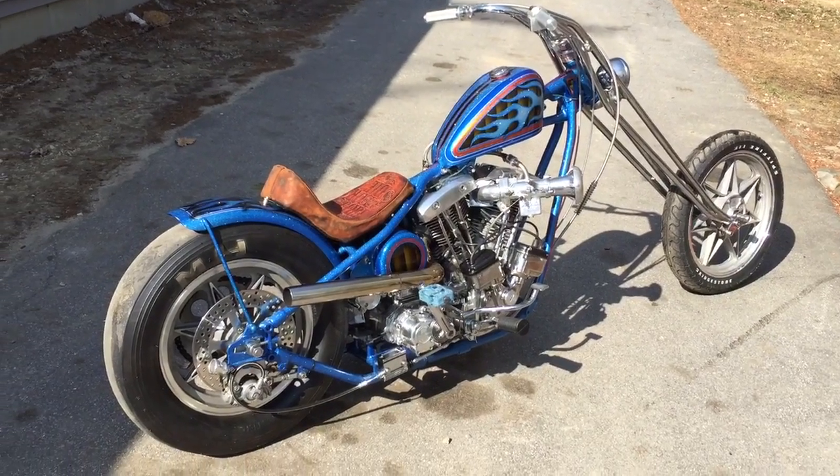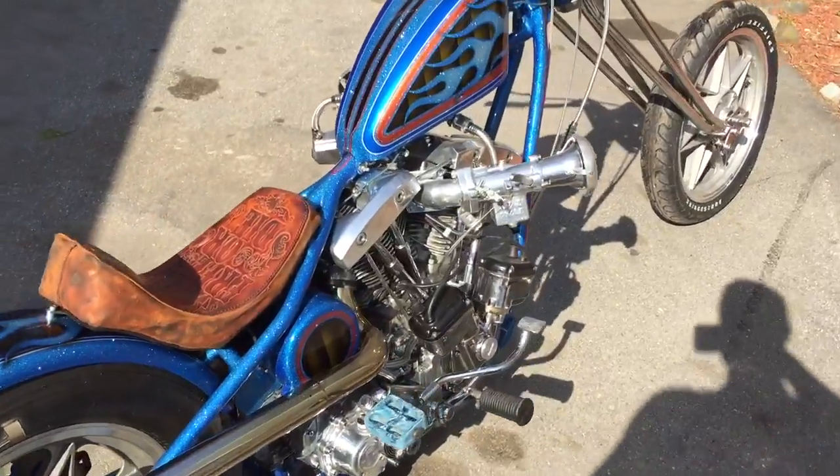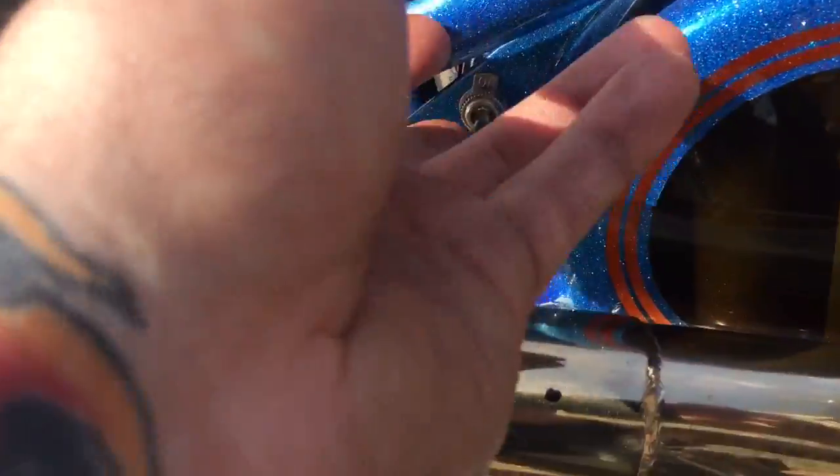Man, I forgot how good this looks in the sun. Alright Dennis, here's your walk around. Your headlight and taillight, right here.